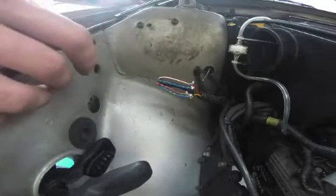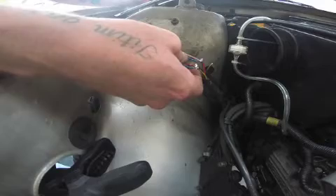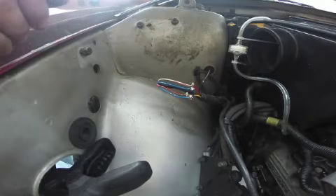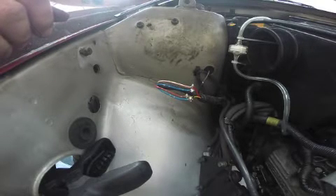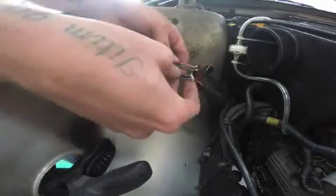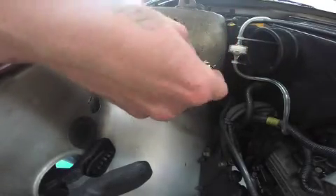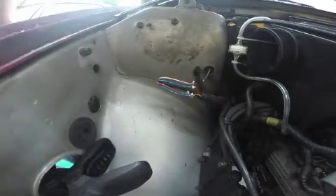One thing I should mention - I'm not sure which of these wires are hot and when, so anytime you mess with electrical you should disconnect your battery. I already had my battery out because it makes it easy to get to the coil packs. Now all I'm going to do is put some tape around each one of these, tape them together like a harness, put everything back together, and we'll see if it fires up.